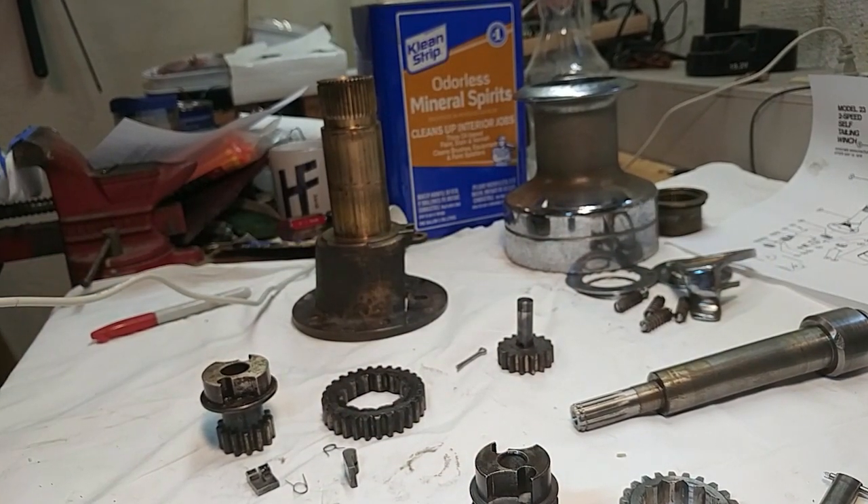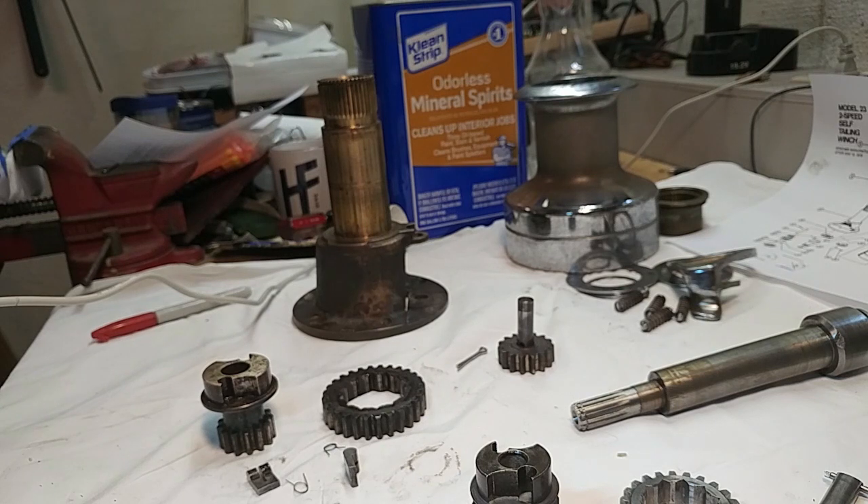Once you've got it disassembled, you clean things — clean everything. I suggest really strongly soaking everything in a cup of mineral spirits for a whole day before you start trying to scrape stuff off. Although if you can remove a bunch of globs of grease from the thing before you do the soaking, you get more use out of your mineral spirits. I already did this, which is why all these parts actually look pretty clean. In a moment I'll come back and do the reassembly.